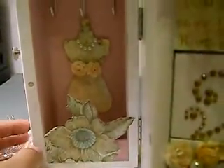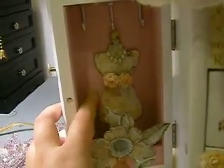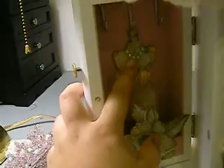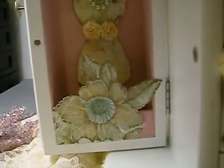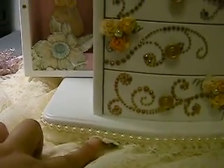On the inside, I used the Tim Holtz Dress Form Die and covered it in the Butterfly Garden Collection, then embossed it with the Tim Holtz Texture Fades — I think it was the Patterns and Stitches set. I added some Iron Roses for her belt and pearls for her necklace. Then I fussy-cut a flower, adhered it to some white chipboard, watercolored it to make it more colorful and pop, and added some lace and pearls at the bottom.